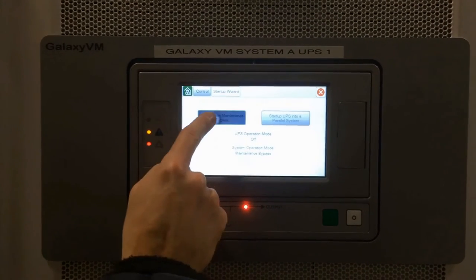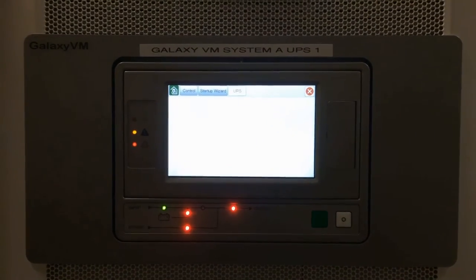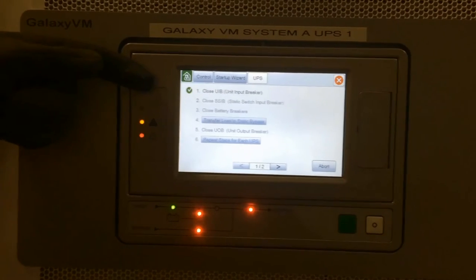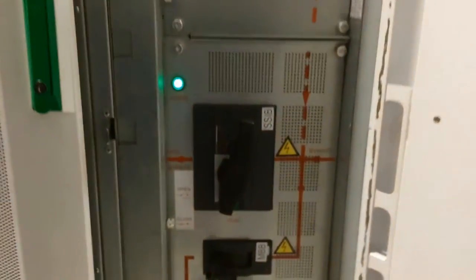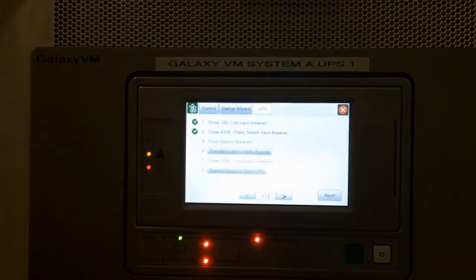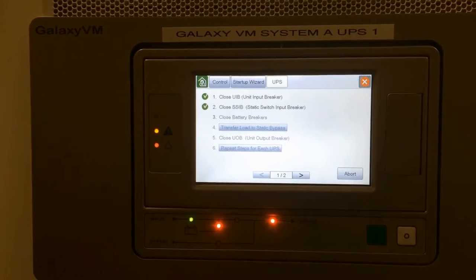We go to our startup wizard to start this up from maintenance bypass. The system automatically recognizes the UIB breaker has been closed. The next step is the SSIB — two-hand operation on these switches. Close the battery breakers.